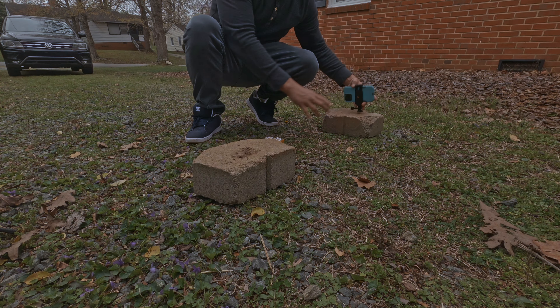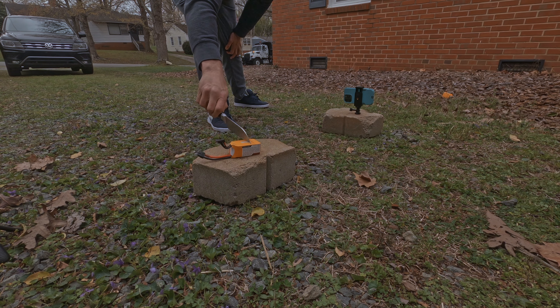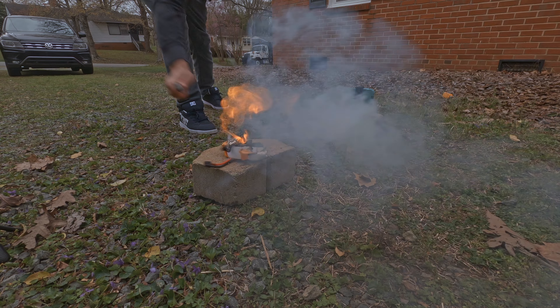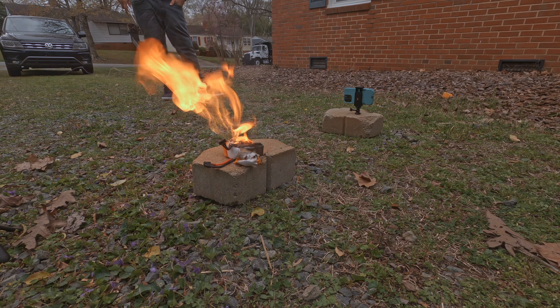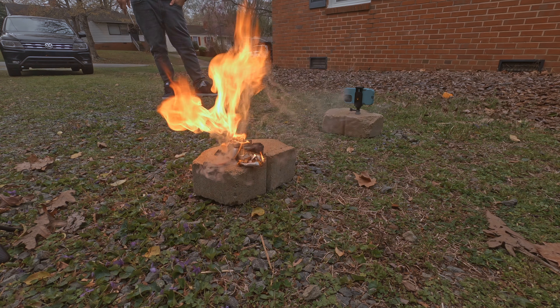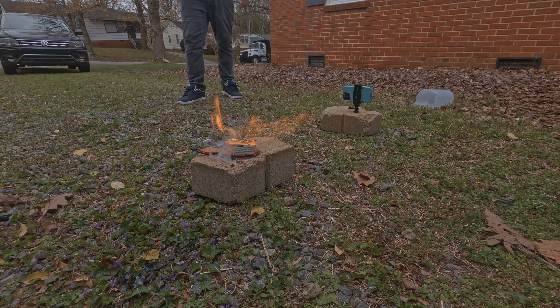Here's a very old 6S battery that was not charged with care and only lasted about six months. Here's another one treated the same way, currently at a full charge. Let's see what happens when a LiPo battery is punctured — first we'll puncture the one at 3.8 volts storage charge, then we'll puncture the one at a full charge of 4.2 volts.